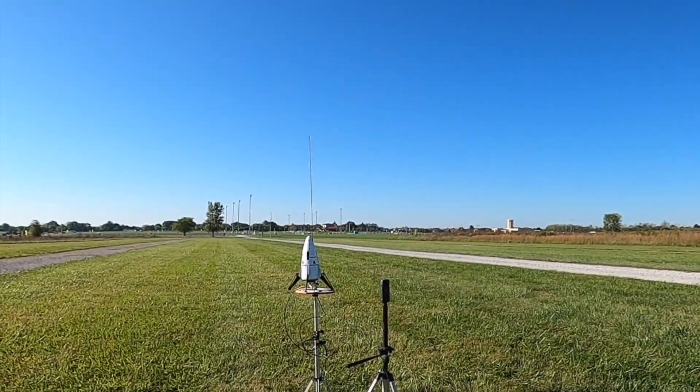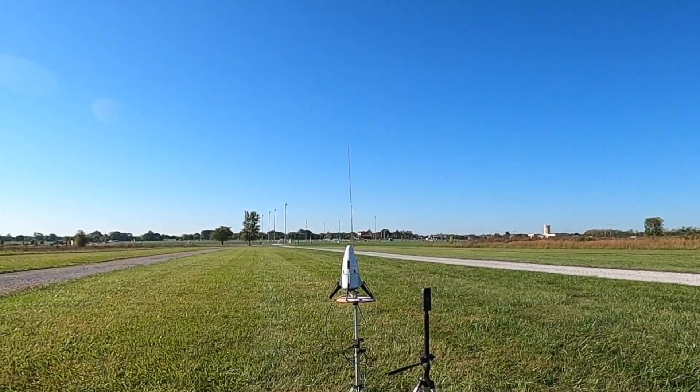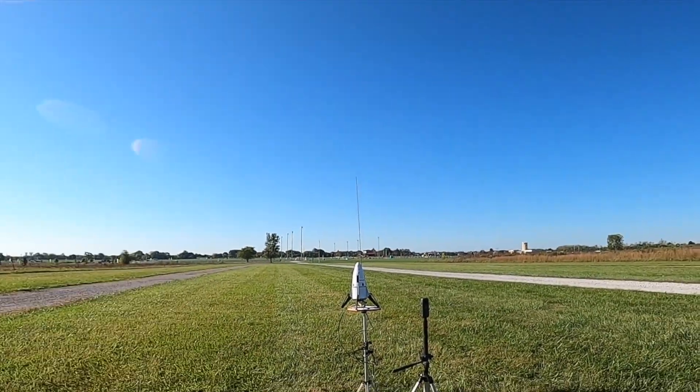We're on the tower and we're going in three, two, and one. We have a low, short flight.